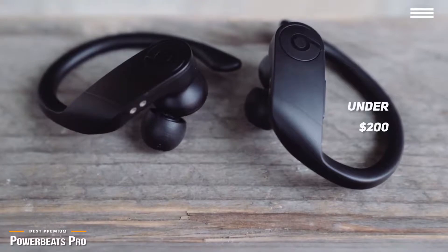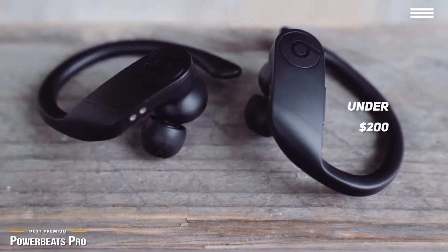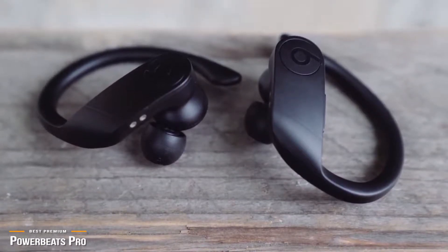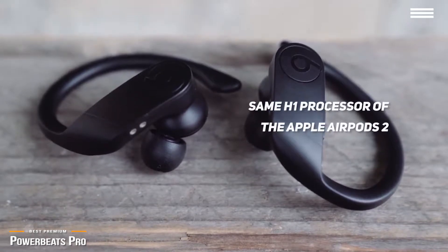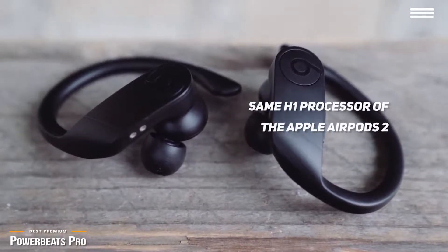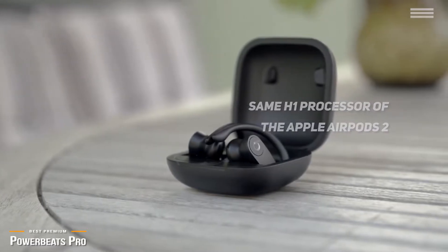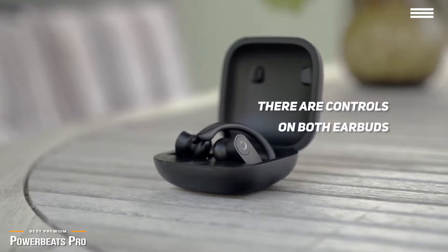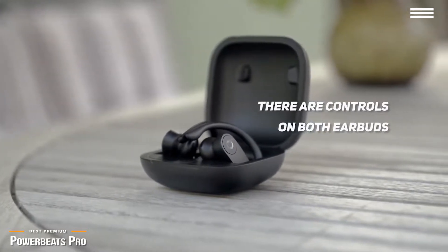The Powerbeats Pro is designed with comfort in mind. Its softer angles and flexible over-the-ear hook is the standout feature that makes them incredibly comfortable to wear, and especially perfect for active users. The Powerbeats Pro has the same new H1 processor found in the Apple AirPods 2. This chip is an absolute ace when it comes to quick and easy pairing to virtually any device. Beats also puts controls on both earbuds, making it convenient to control volume, play, pause, or skip tracks with whichever hand you have free.